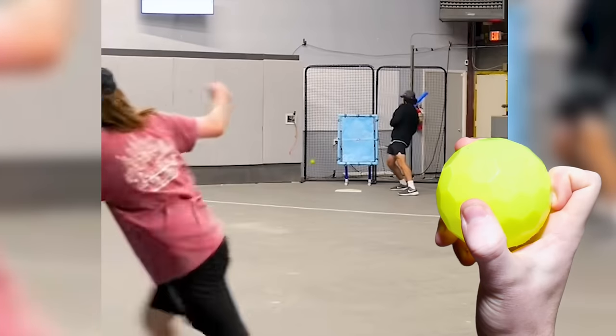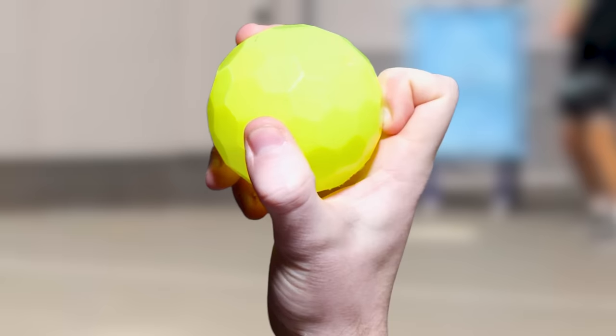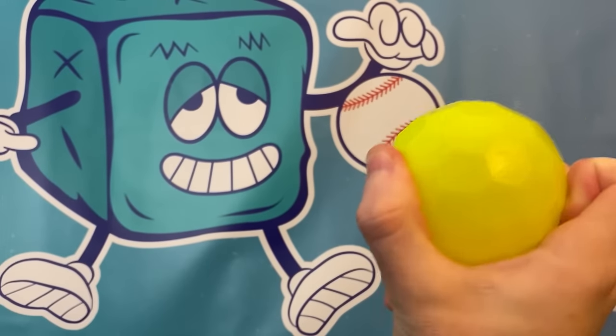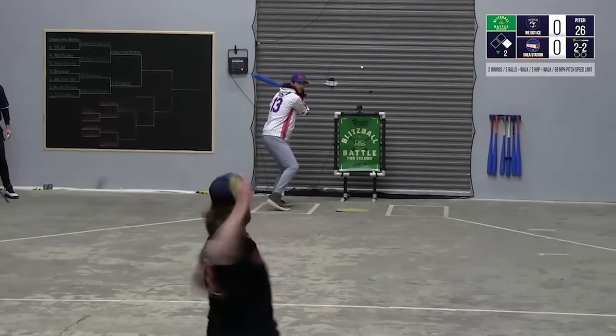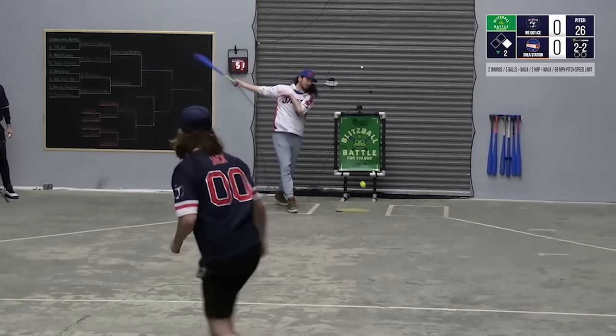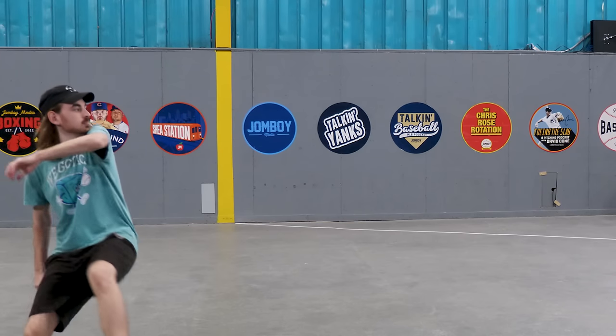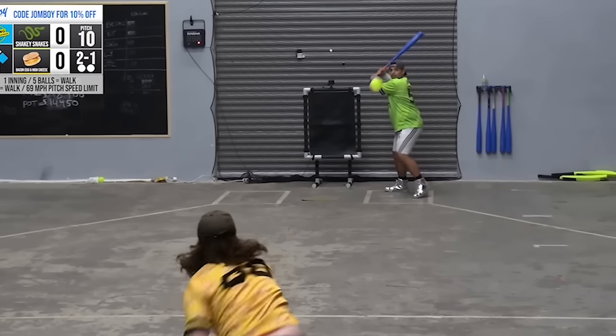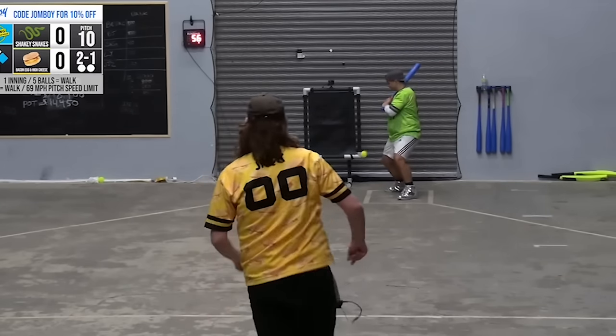The curveball is going to be the same exact grip as the slider — one knuckle flat on the ball — but I throw this pitch overhand. Once your arm is at the top of its peak, flick your wrist and spin the ball clockwise out of your hand. It's very similar to an actual baseball curveball. A big tip here is to not overthrow this pitch and let the spin and gravity do most of the work. That knuckle is going to do a lot of the work too.